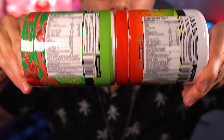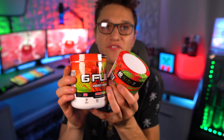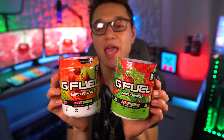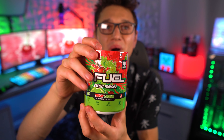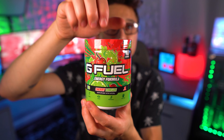Here are both labels side by side. Other than the regular 15-calorie new formula changes — like lower B12, lower antioxidant complex, and things like that — there aren't really any huge differences. I'm not seeing anything like a removed coloring or any other major change. Let's go ahead and open up this brand new cherry limeade tub and see what's inside.